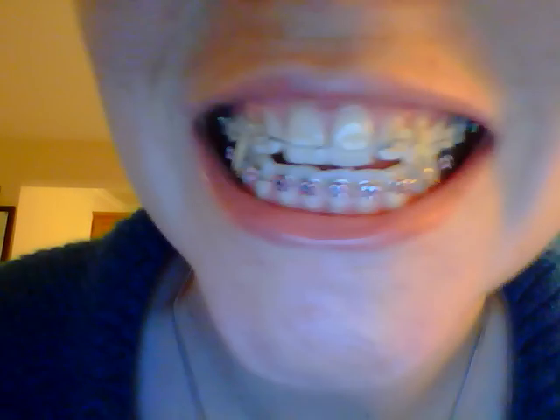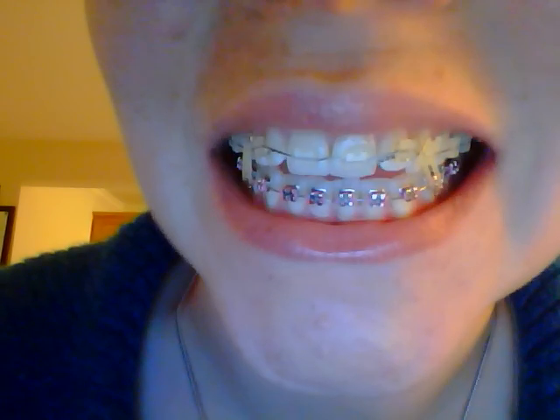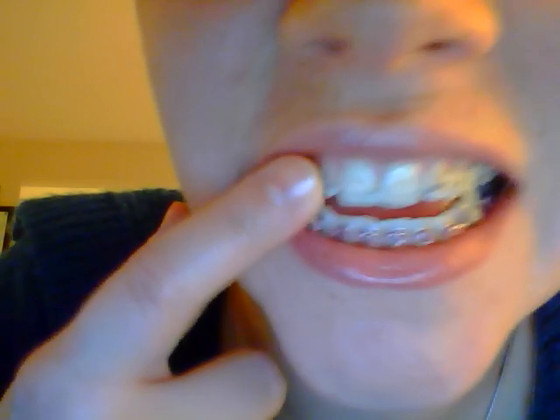Okay, that's my bite like that. As you can see over here, my turn — I am missing a bracket.